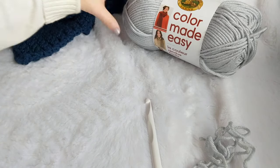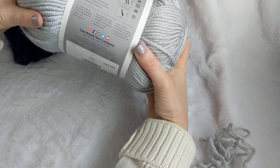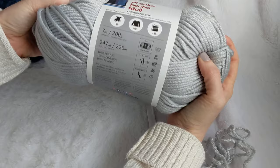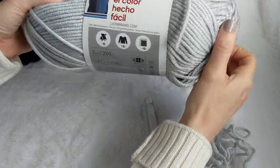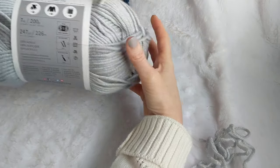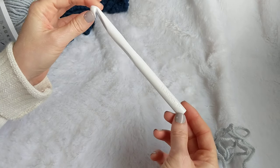The yarn I'm using today is called Color Made Easy by Lion Brand and it is a size five yarn, which means it is a little bit fluffier or chunkier than standard worsted weight yarn that you might find in abundance in the craft stores. It says size five bulky yarn right on the label.